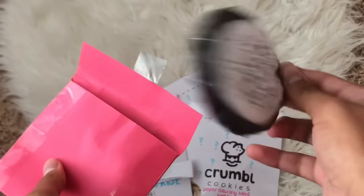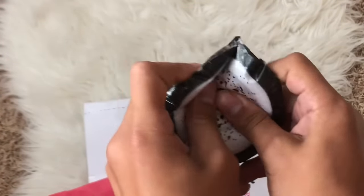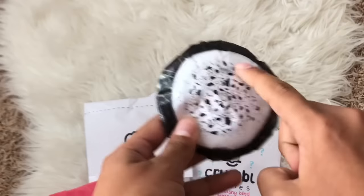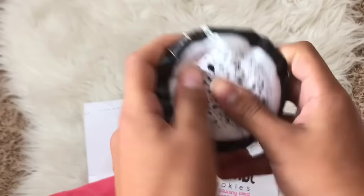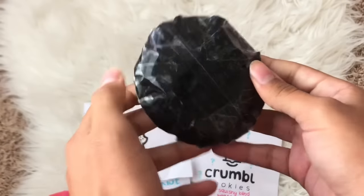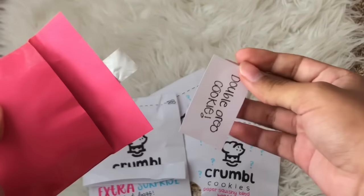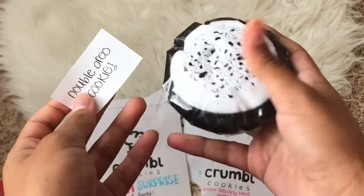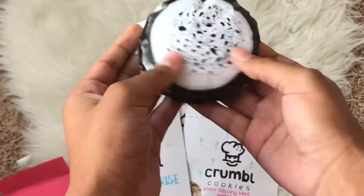Oh my gosh! It's an Oreo cookie — I love this one! This actually looks really cute. I don't think this is an official Crumble cookie flavor; I'll have to do more research on that. It has some little Oreo sprinkles on top and looks really good — it's super detailed. I love the black and white. Here's the back. There's also something inside, so let's pull it out. The name of the cookie is 'Double Oreo Cookie' — I actually named this one because I couldn't find the name online. It's pretty squishy!